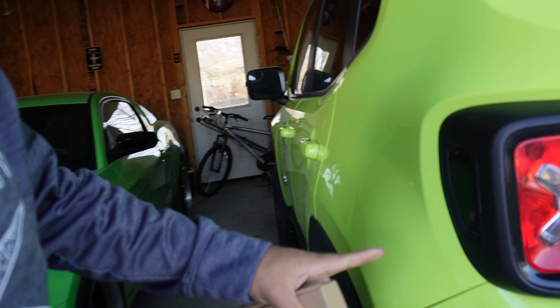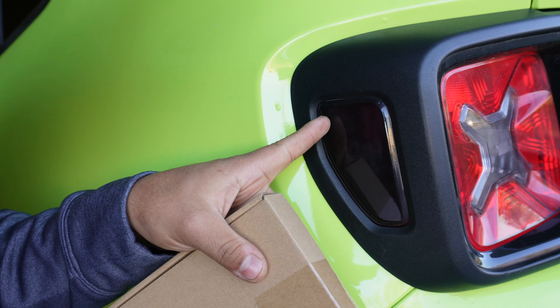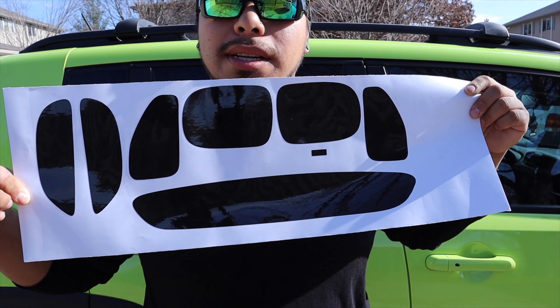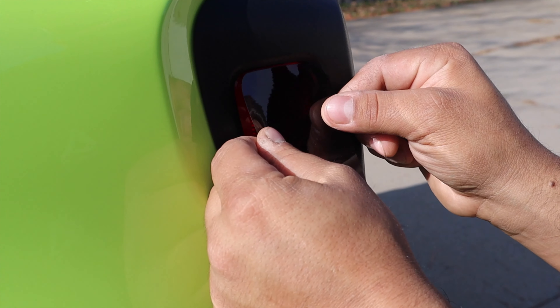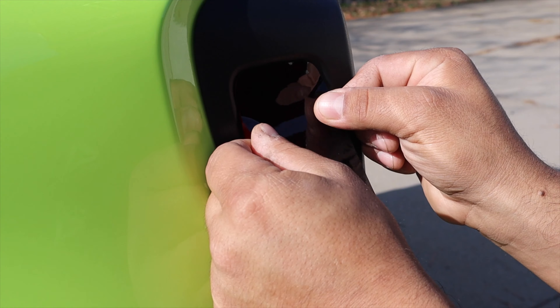I may do the side markers or I may not, because I already did these. If you guys haven't seen the video, Crux Motorsports provided me with some layover tint pre-cut stuff for the Renegade, and that was one of them. It looks pretty good still, so I might add the new pieces or keep what I have. But for now, I'm definitely doing the tail lights for sure.